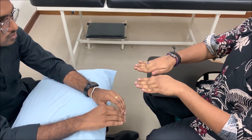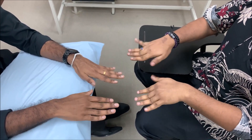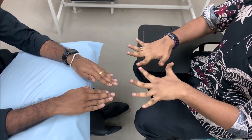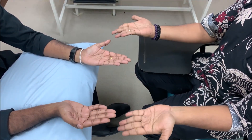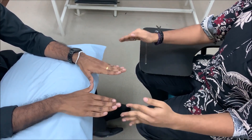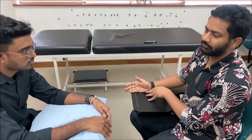For ulnar nerve screening, see if the patient can abduct and adduct the fingers — ask the patient to follow what you're doing. Important: do not ask for flexion/extension; it should be abduction and adduction. Also see if the patient can perform ulnar deviation of the wrist joint. If the patient is not able to perform these movements, the screening is positive for ulnar nerve injury and you proceed to the look, feel, move, special test sequence for the ulnar nerve.